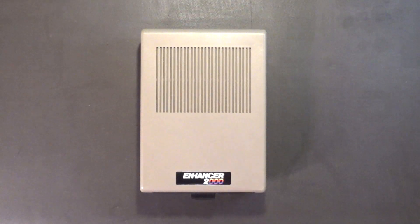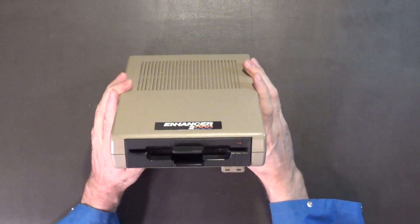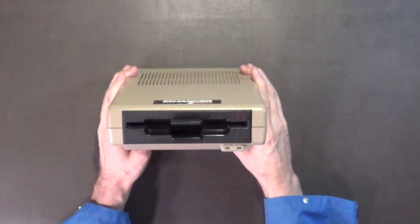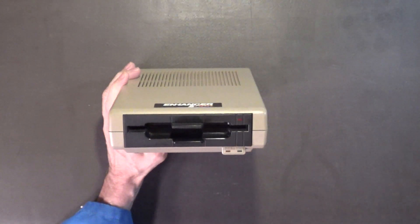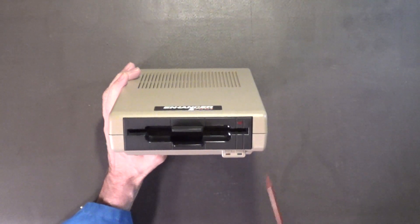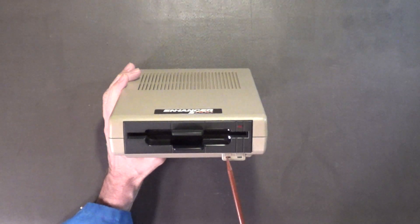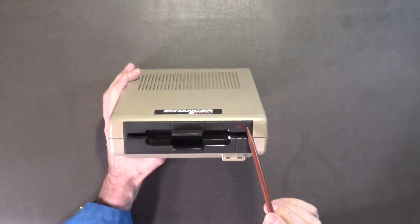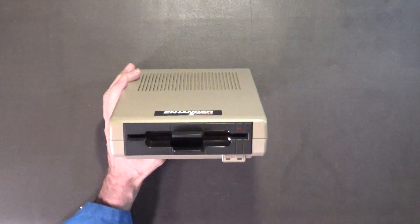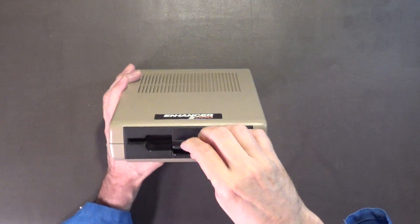Let's take this drive apart, but before I do that I want to show you the front of the drive. The green LED is your power LED, the yellow LED is your drive error LED, and the red LED is disk activity.